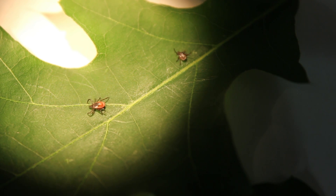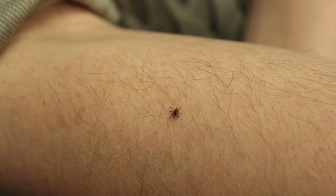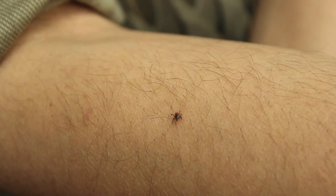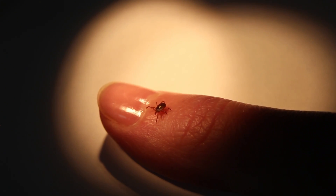Removing ticks as soon as possible is very important. Ticks can transmit Lyme disease, human anaplasmosis, babesiosis, and other diseases. Removing the tick as soon as possible will reduce risk of disease.